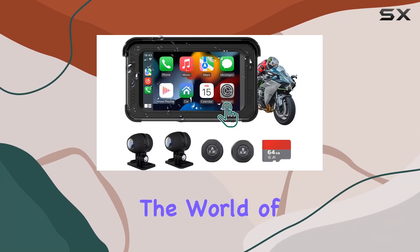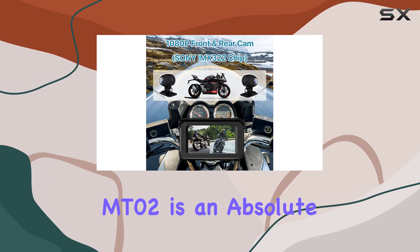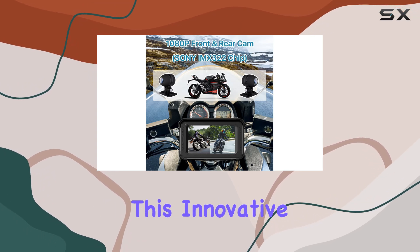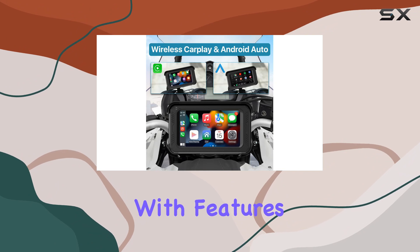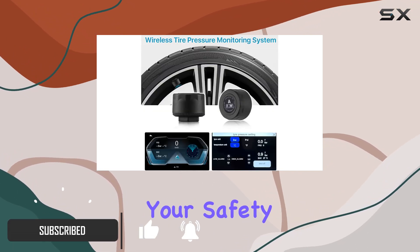Today we're diving into the world of motorcycle dashcams, and let me tell you, the Texcam MT-02 is an absolute game-changer. This innovative device is packed with features that not only enhance your riding experience, but also prioritize your safety on the road.